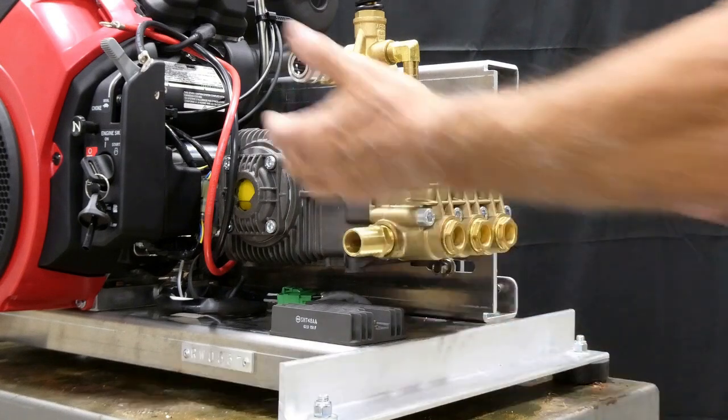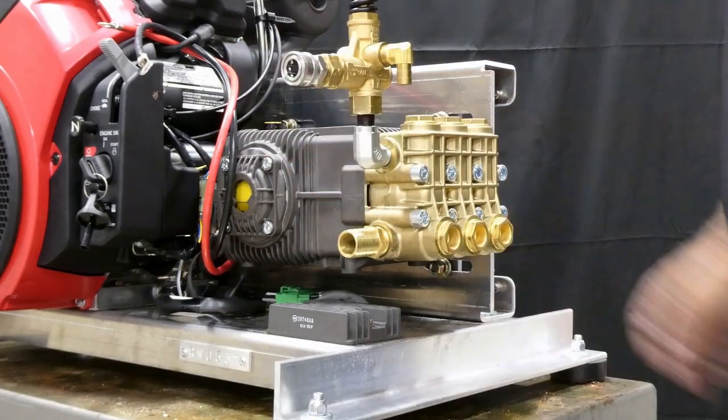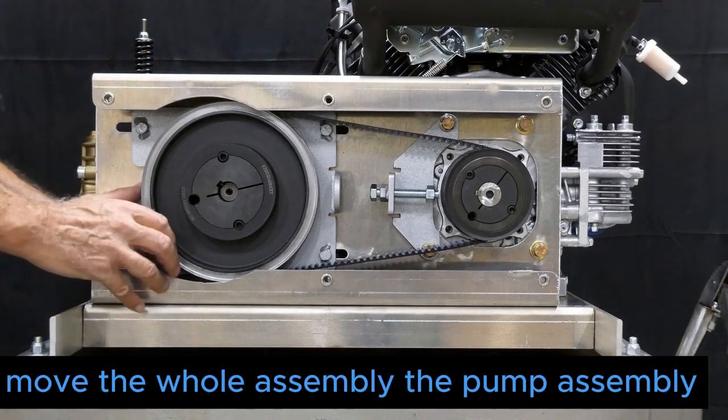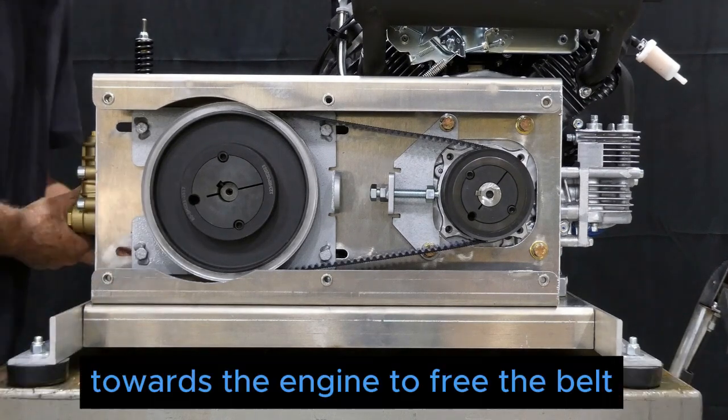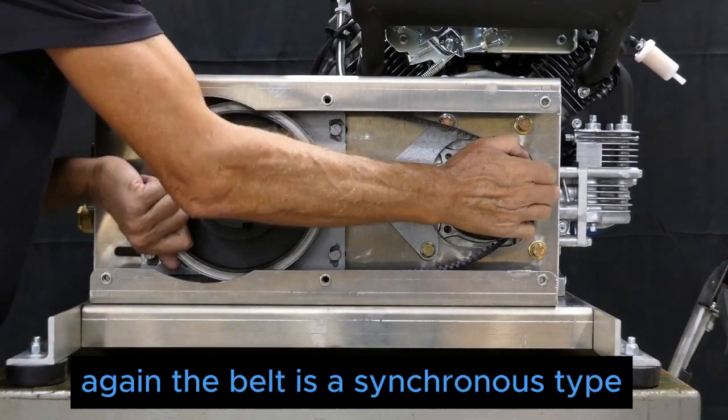With the pump not mounted at the base, you don't have to lift the unit off the boards to gain access — particularly when the unit is trailer mounted. We shake the pump to make sure it's loose enough, and we can easily slide it. Then we'll proceed to move the whole pump assembly towards the engine to free the belt.